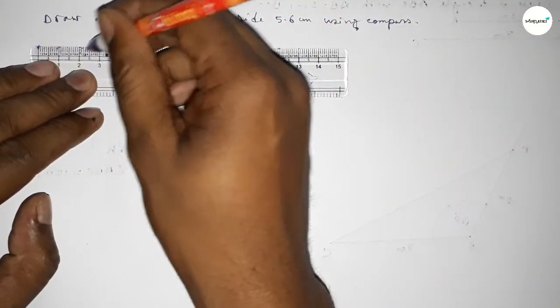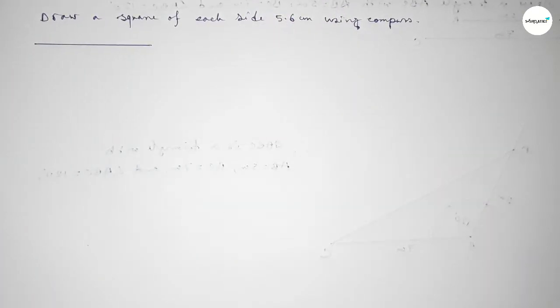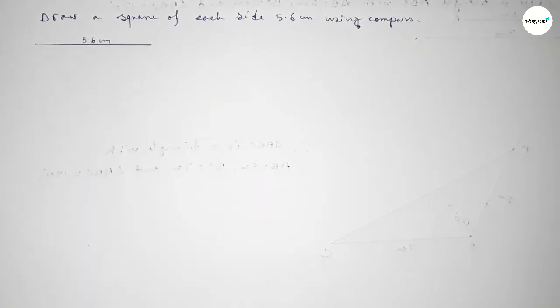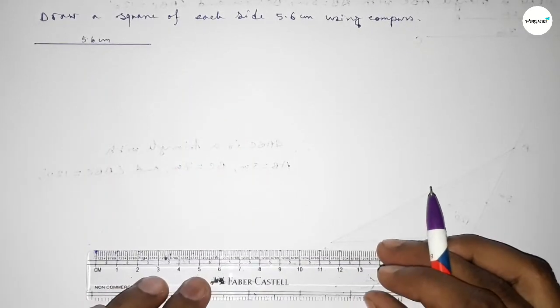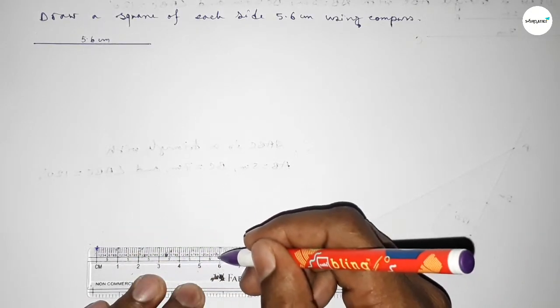First of all, drawing here a line of length 5.6 centimeters — starting from zero, this is 5, and 5.5, and this is the 5.6 centimeter line.